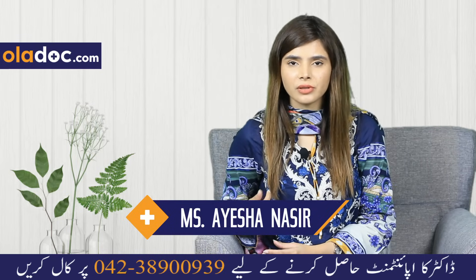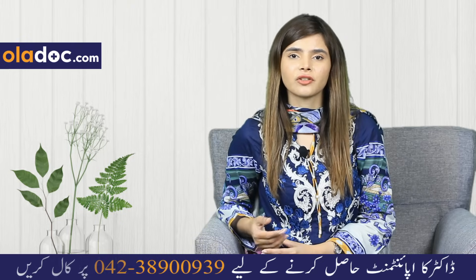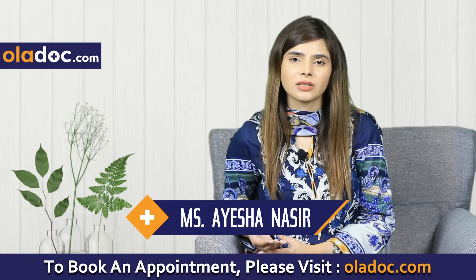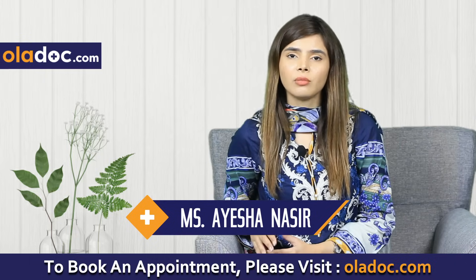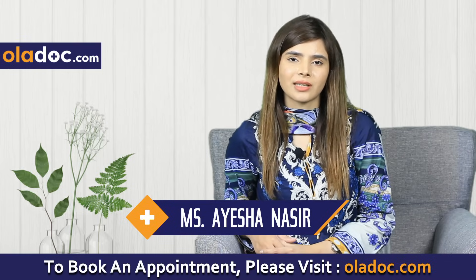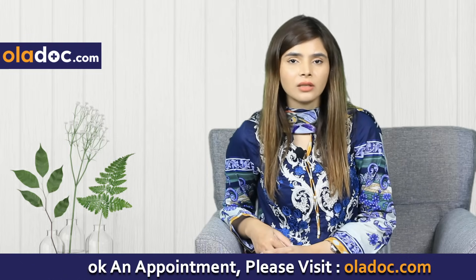If isabgol does not suit you — many complain that using isabgol causes constipation — you can leave it out. The isabgol in the morning can also be replaced with chia seeds. If you use isabgol in green tea, check that you are taking 2 cups of green tea. Take 1 cup soaked in water for 30 minutes.